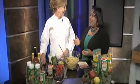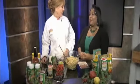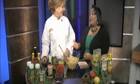Well, Gail from Tony's is here. How are you? Thank you so much for joining us. I'm doing fine, thank you for having me. And happy holidays! Oh, happy holidays to you too. Looking forward to it.